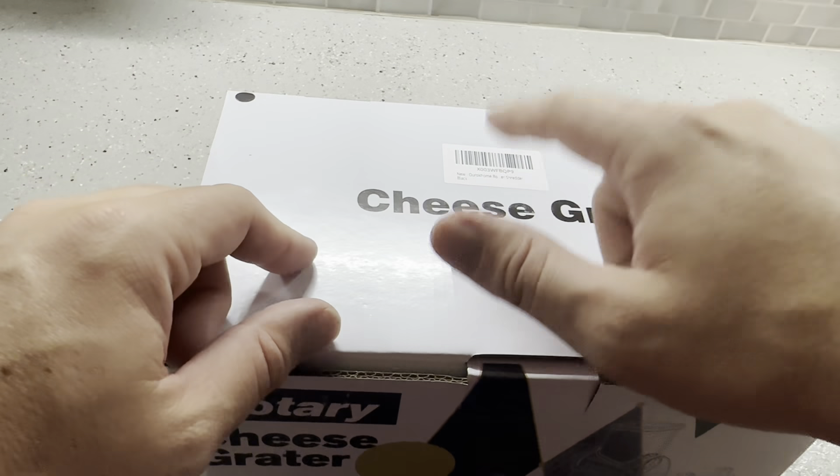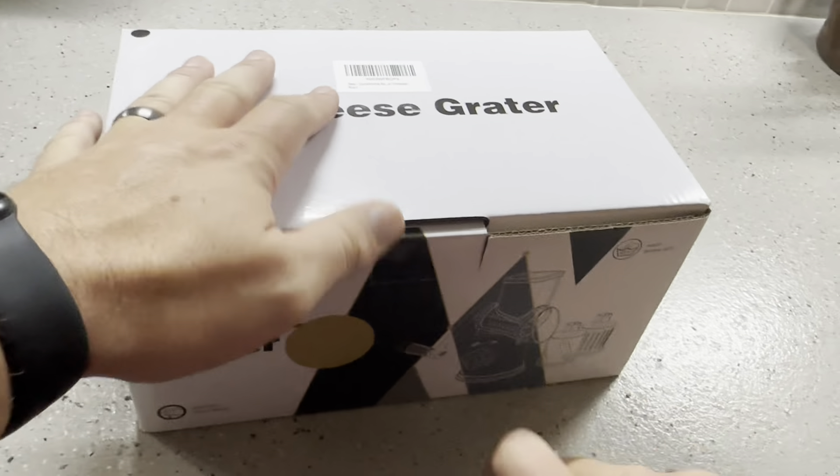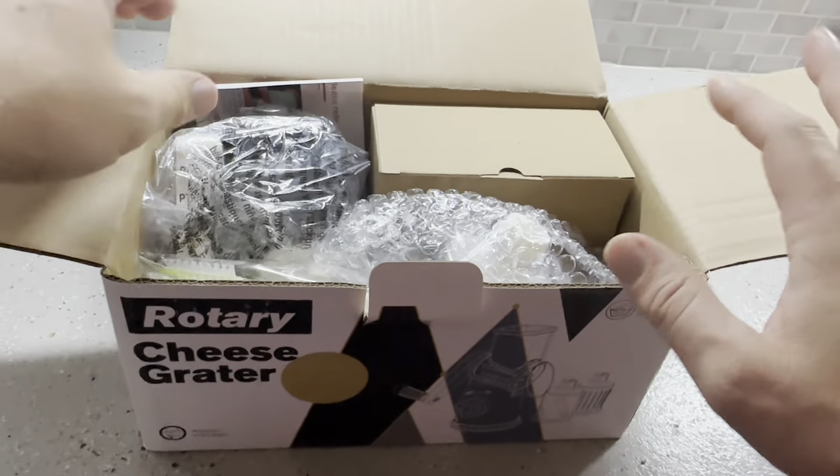Today I'm going to be reviewing this Oroka Home Rotary Cheese Grater that was recently sent to me by the brand. This is going to be a manual one — they do sell electric ones as well.